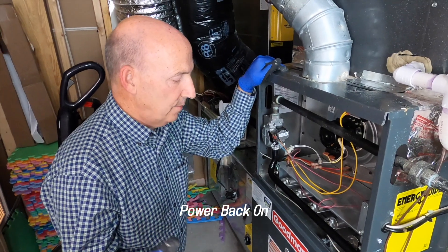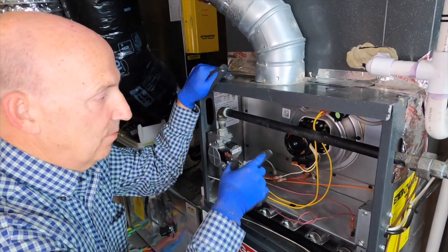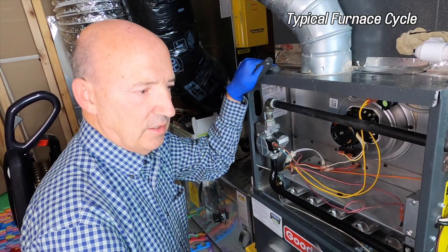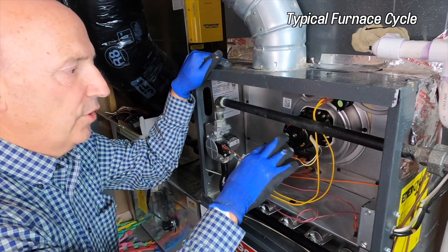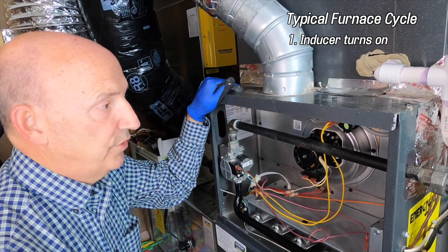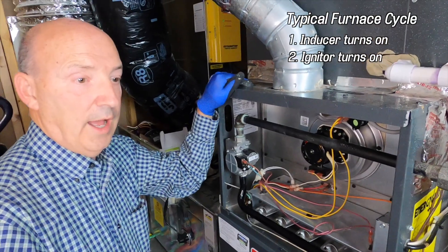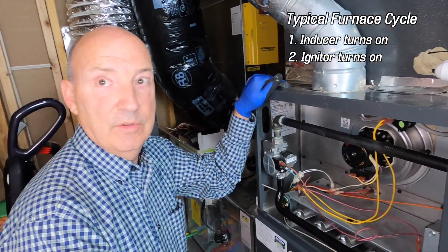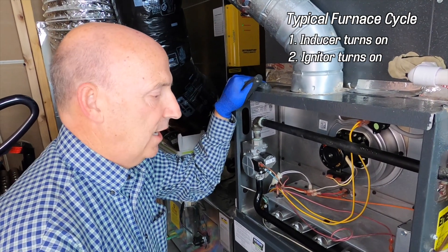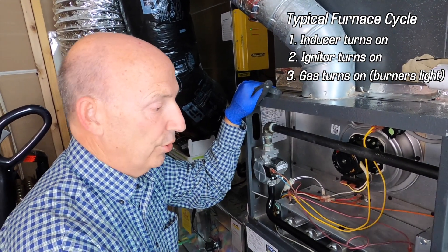We've got the power back on. We have a thermostat calling for heat, but it's in a delay right now. When it does come on, you're going to see this inducer assembly come on first. Even with the doors covering all this up, you could still listen for what a typical cycle is going to be like. The first thing on almost all furnaces is the inducer comes on. After a slight delay and the furnace senses and proves that it's on via a pressure switch, it will then turn on the igniter. The igniter will glow white hot — you can often see that through the louvers with the cover on. Then it's going to turn the gas on, and the flame sensor is going to sense that the flame is lit and hold it all on.